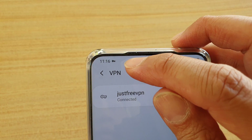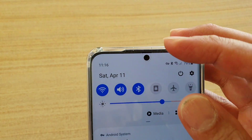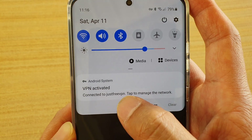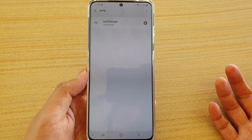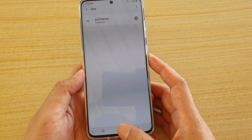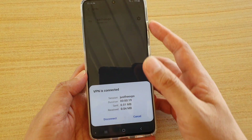That shows that it is connected. At the top here it shows a key icon. If you swipe down, it shows 'VPN activated — connected to Free VPN.' So now you are browsing on a virtual private network. When you're finished, you can just tap on it to disconnect.